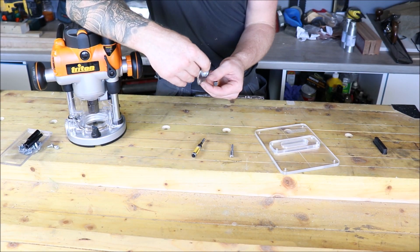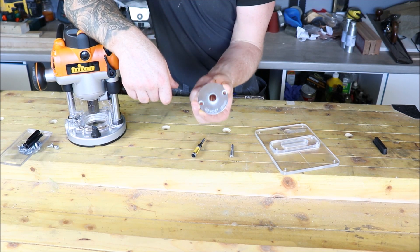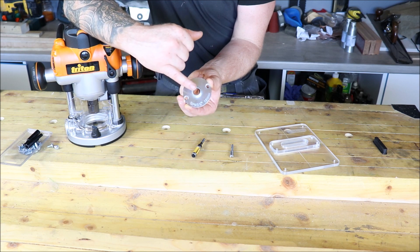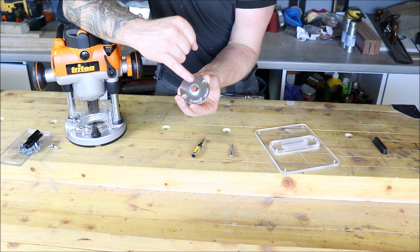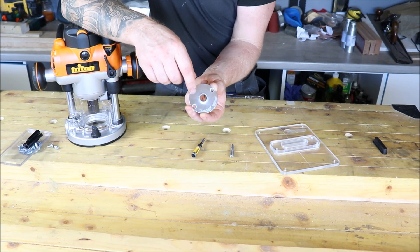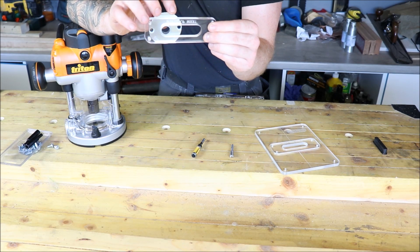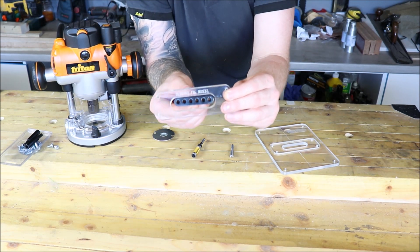First off, what are guide bushes and why do we need to use them? This is an 18mm guide bush from Trend. Now 18mm refers to the centre hole here. This is designed to run on the edge of a template and your cutter is designed to sit in the middle of this. So this diameter will keep your cutter a set distance off the template, and the template will be designed to be used with a specific guide bush and cutter. For instance, this particular template is designed to be used with this 18mm guide bush that runs around inside it with a 10mm cutter inside.